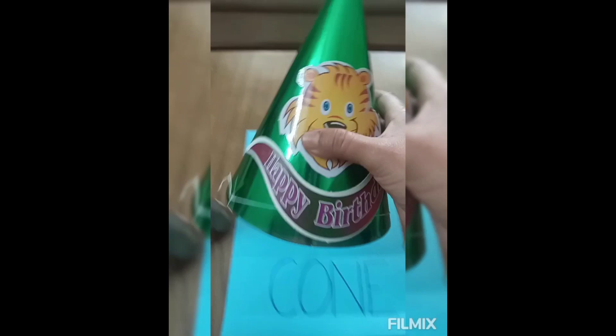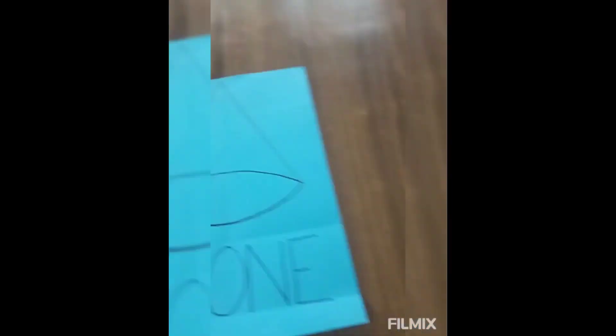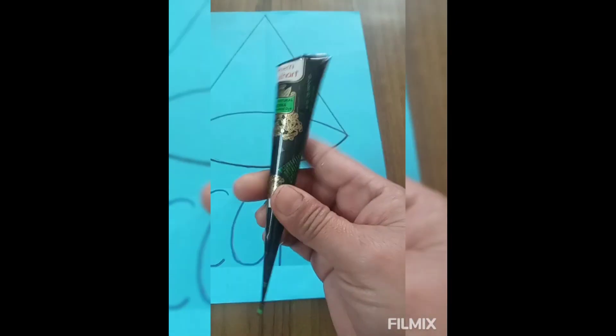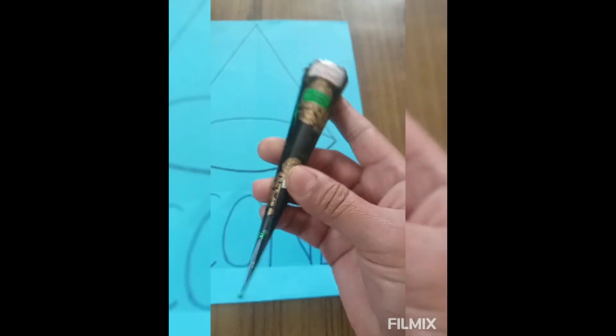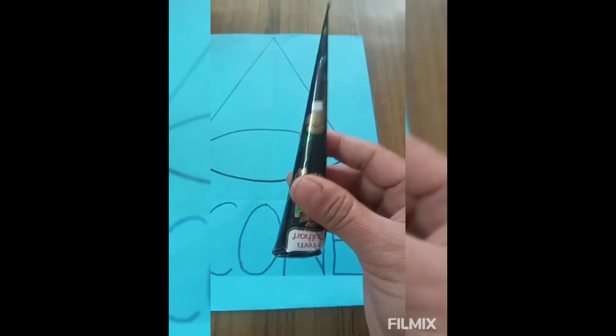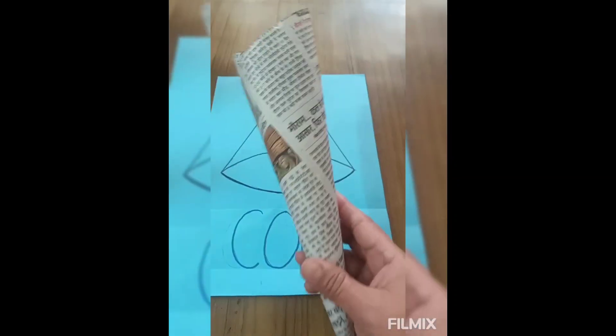See the next thing — this is a cone. Cone is in cone shape. What shape is this? Cone shape. This is cone shape.